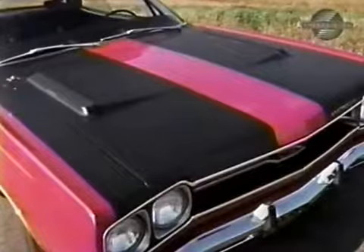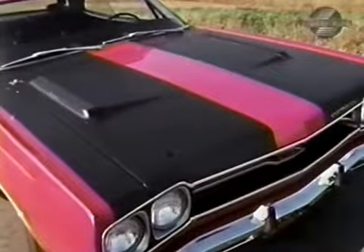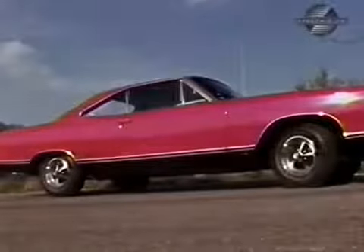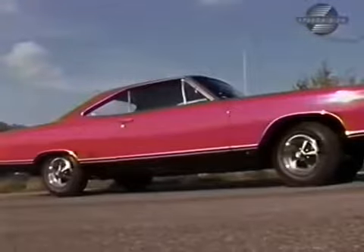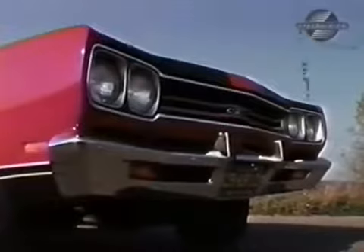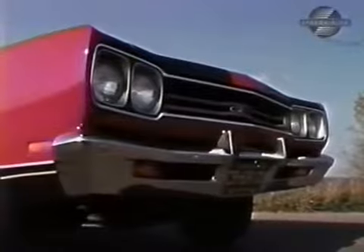Our GTX and the Roadrunner feature this performance paint treatment — two 24-inch stripes of black textured non-glare paint on the hood. This sporty performer rides on a 116-inch wheelbase with a front tracking width of 59½ inches and 58½ in the rear. The horizontal bars running between the dual-exposed headlights give the grille a broad, clean look. The overall width is 76.4 inches.